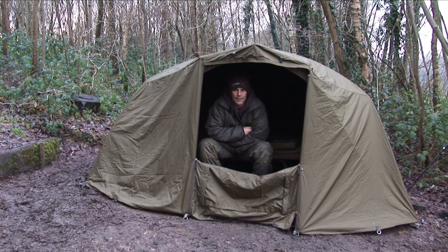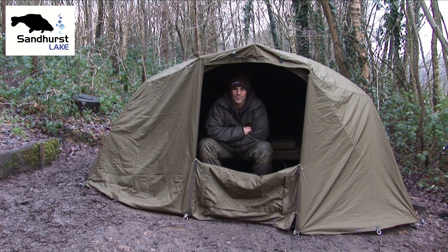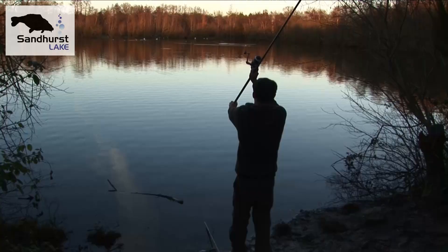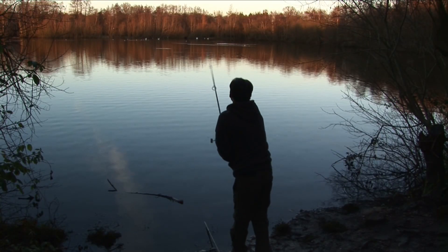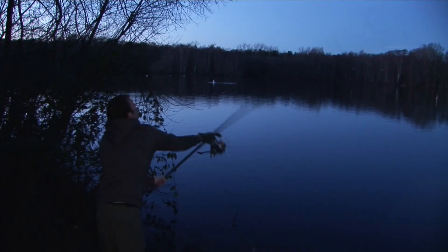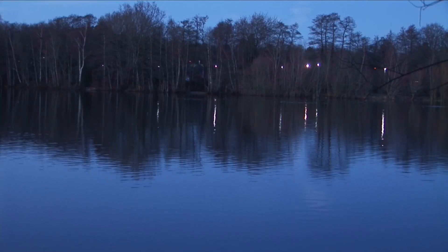We're back down Sandhurst again for the annual winter socials, which seems to happen every year. Me and Jamie always seem to meet up around this time of year. We got down here yesterday to see a couple of fish just on the dock last night. I actually got my rods chucked out literally on the dock.